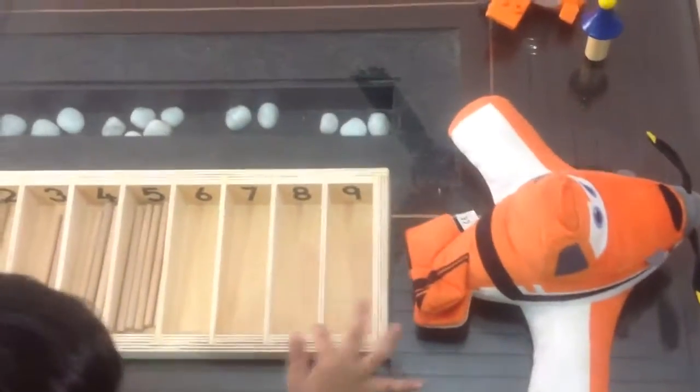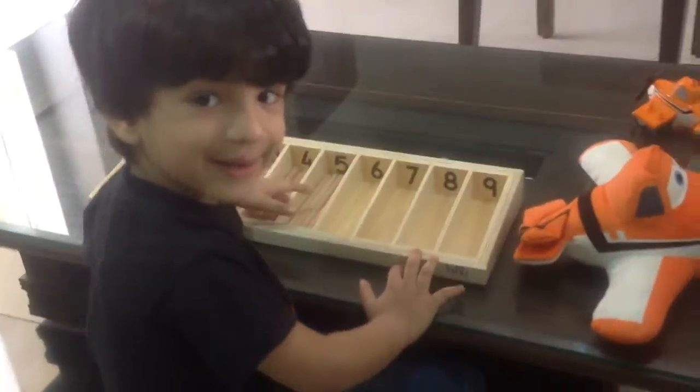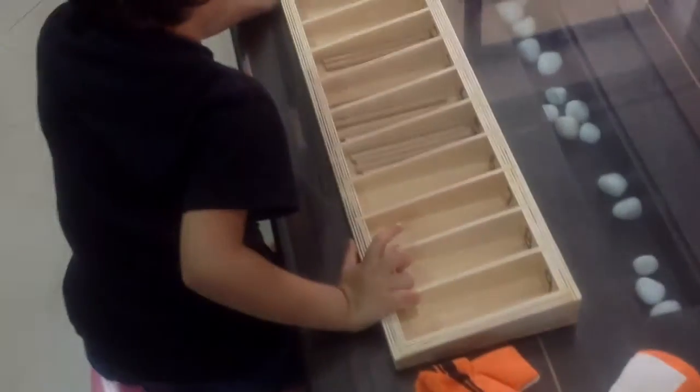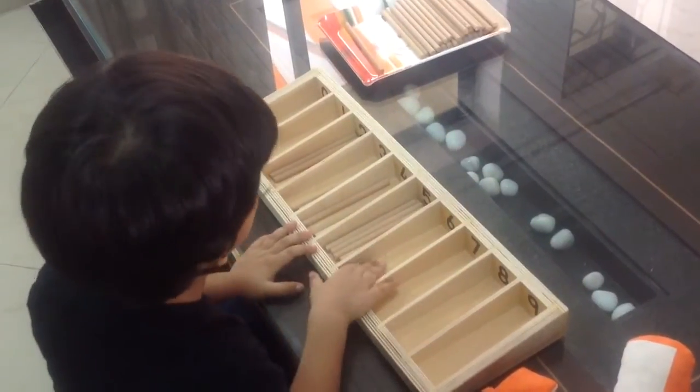And seven. Okay, so can we do eight? And then nine. Yes. And then all learn. Yes, sweetie. And bye-bye after that. Yes, can you start? Seven — six, sorry. I'm sorry. Six.